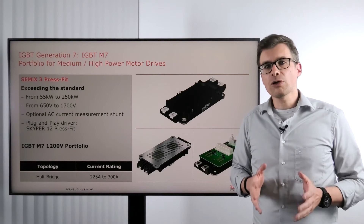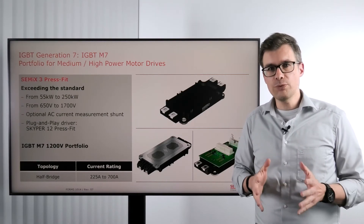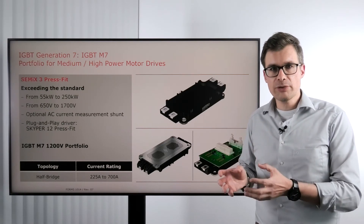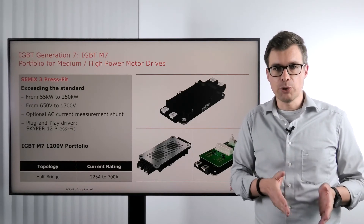Also available from Semicron is a version using AC shunts. AC shunt means that you move the current measurement from big and bulky current sensors in your system into the power module, using small resistors in the AC path in the module.